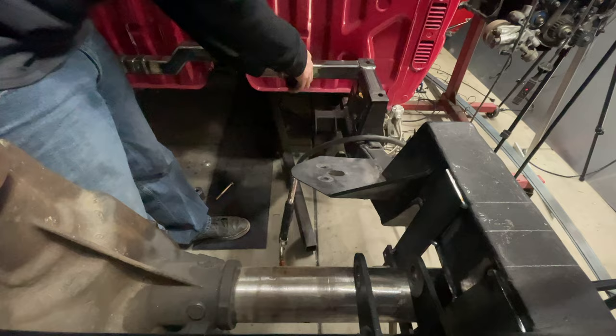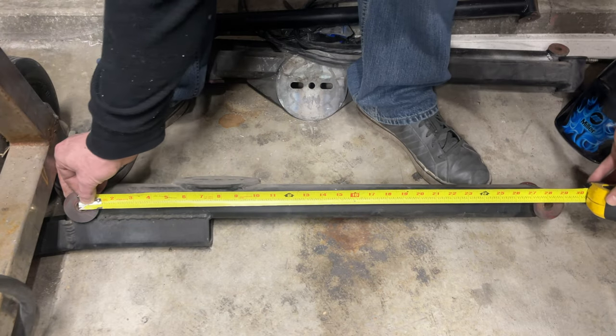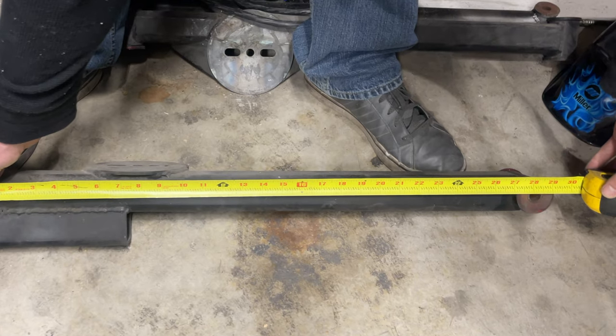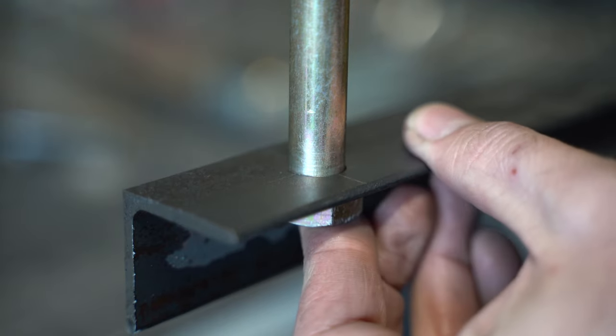With the axle in place, let's take some measurements and see how long our link bars will be. From the center of the front link bar tab mounting holes to the center of the axle is 28 and a half inches — this would be the length of your link bars. Comparing that to the lower link bars the original builder made: 28 and 1/8 inches, a 3/8-inch difference, but that's okay. We can take that into consideration when we design and install the link bar tabs for the axle in the next video. I'm going to start making the link bars by first creating a link bar jig. The jig will allow you to make all the link bars exactly the same while ensuring all the bushings are oriented properly.